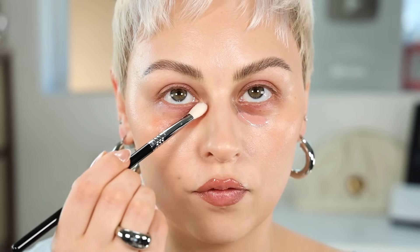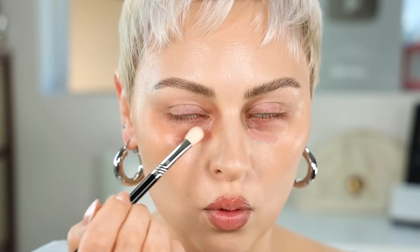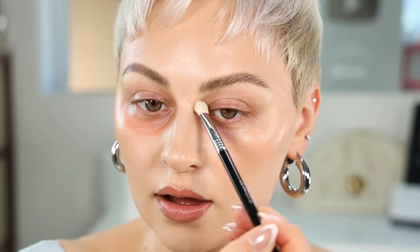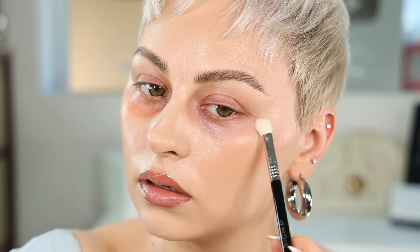This has been a common problem for fair olive skin for many years — this idea that we don't exist, that fair skin is always cool-toned. Luckily, a lot of brands have learned that there are fair olive skins that need warm or olive tones. The peach still looks really dark to me, but it's better. I'm going to go in with my Tarte Shape Tape and then set with each of these powders.